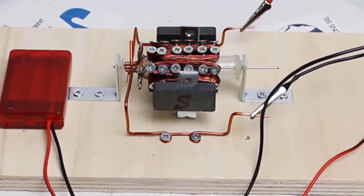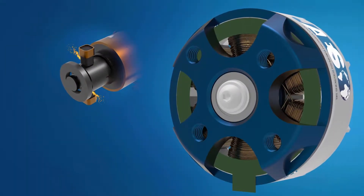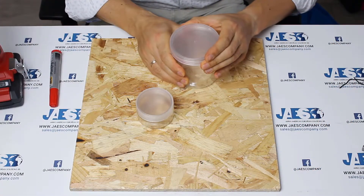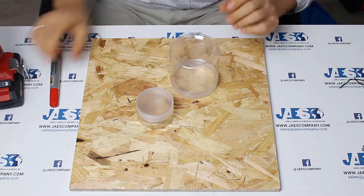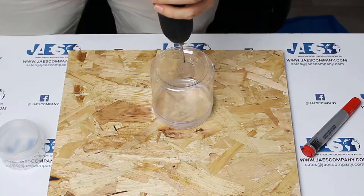After building a simple version of a brushed DC motor, and after having deepened the working principle of brushless motors, we are now ready to build an educational version of it. The largest plastic jar will be the stator of our engine, while the smaller one will be the rotor.